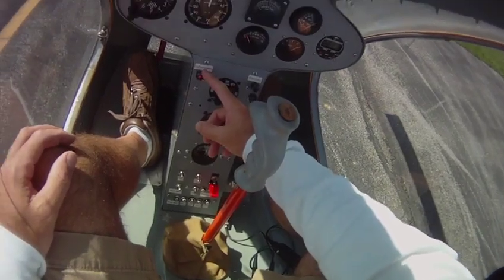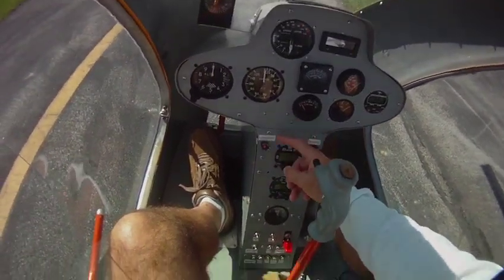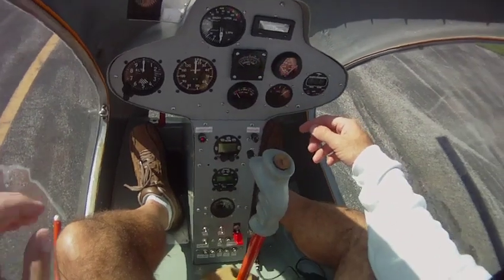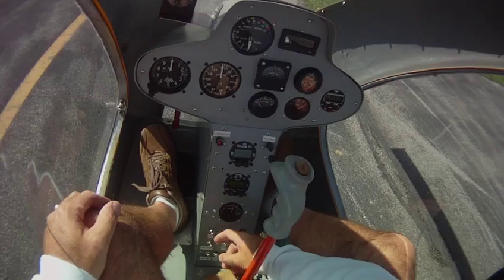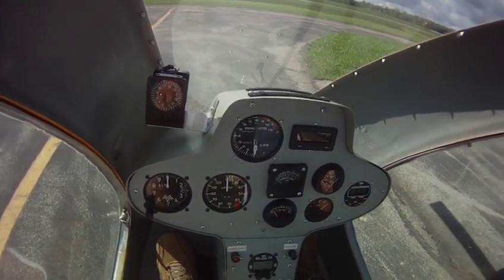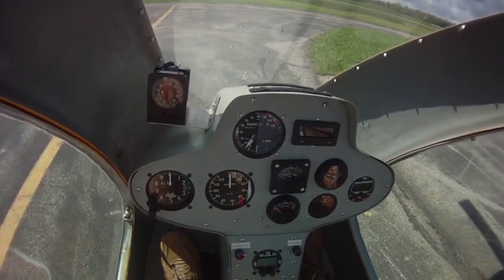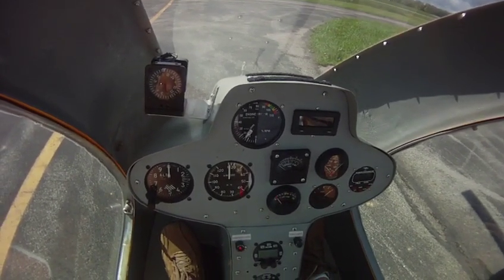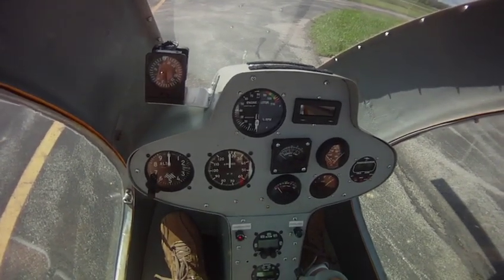Next thing we check is to make sure the clutch is disengaged, which it is. There's a red light here showing that it's disengaged. I'll show you this dual tack — this is one of the things I want to show. This is Doug's dual tack on a recycled instrument. You'll see it goes through a check, just like car gauges, and it's actually built with the same technology as a car gauge.